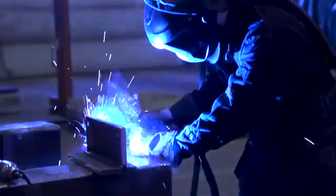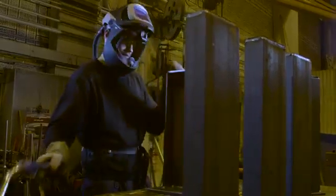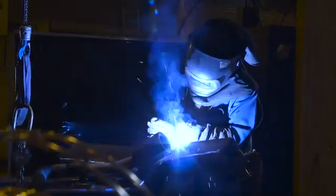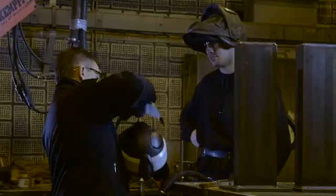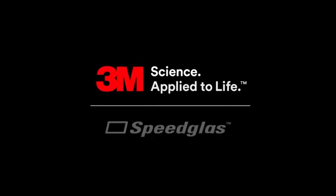3M SpeedGlass Welding Helmet Series 9100 brings the AdFlow system to another level, offering features like side windows, flip-up function, and excellent optics, and a wider viewing angle. Ask your 3M distributor today for a hands-on AdFlow trial, so you too can experience the flow of comfort.